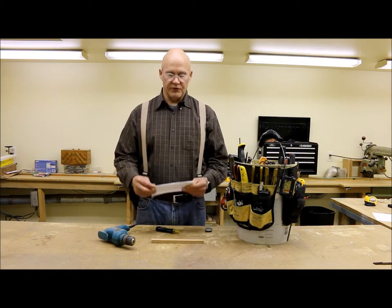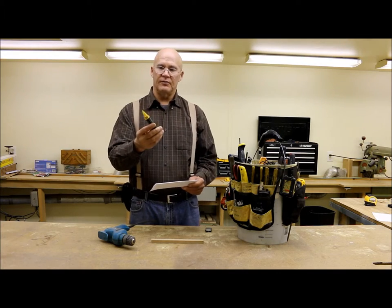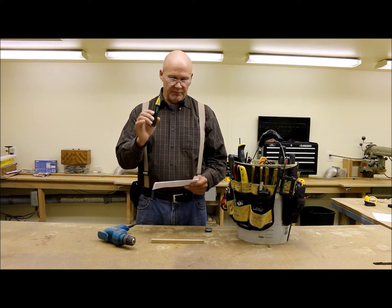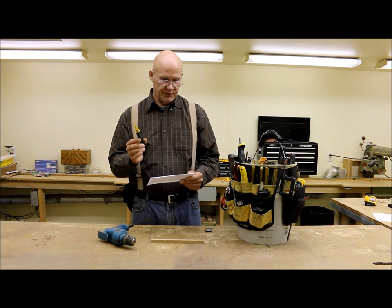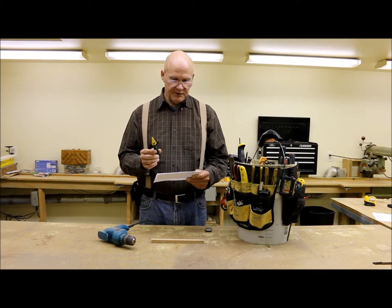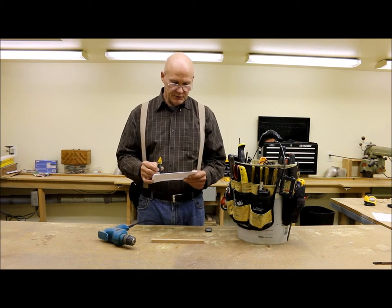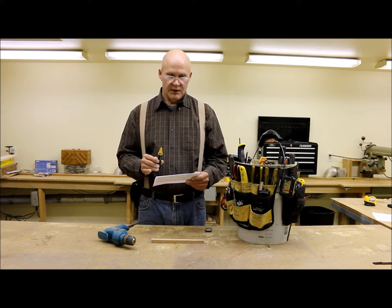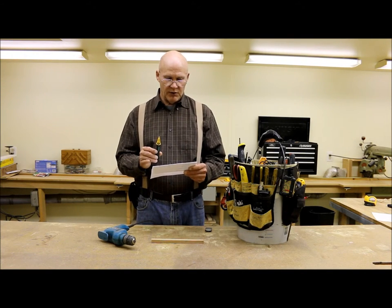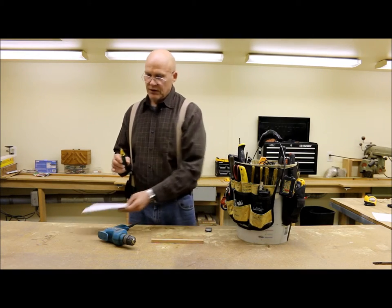This is a Greenlee non-contact voltage detector. Let me go over some of the advantages and benefits. It detects power and low voltage. It safely detects AC voltage without touching the bare conductor. It's used to detect voltage in outlets, lighting fixtures, wires, and cables, and it's adjustable to use on power wiring plus lighting, thermostats, and other low voltage circuits.